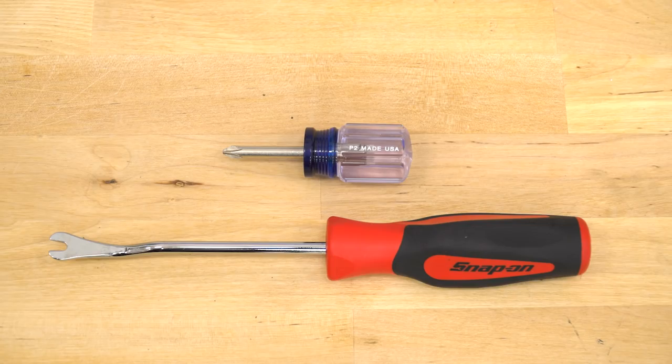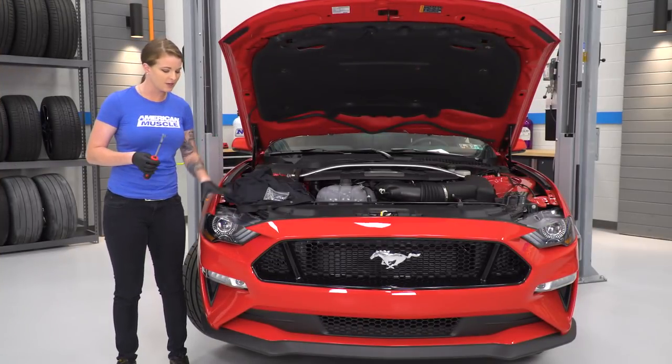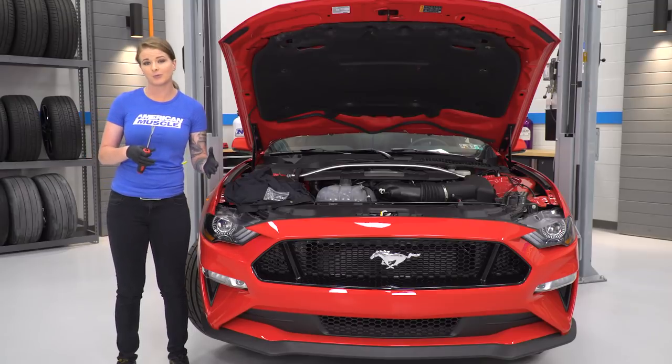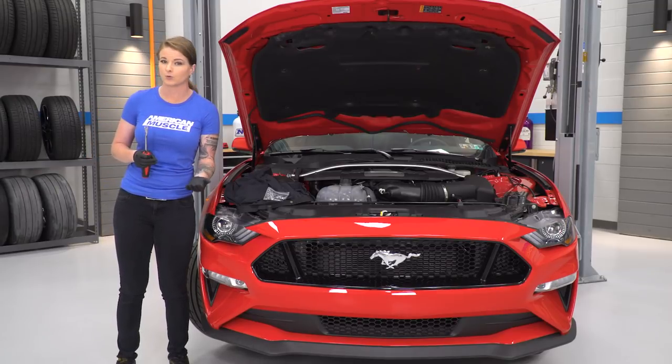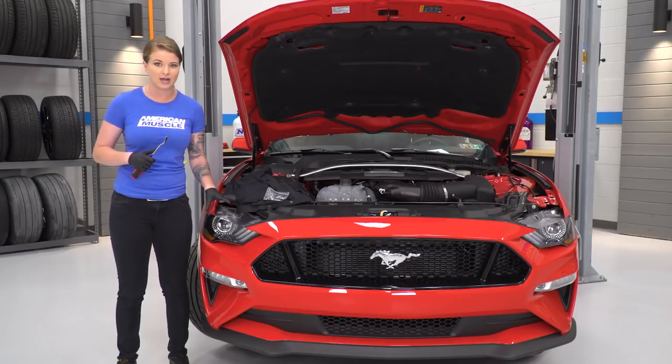For this install, we used a body panel removal tool and a Phillips head screwdriver. We do have the car on a lift in the air a little bit just to show you guys exactly where we'll be working. You can install this perfectly fine without a lift and perfectly fine sitting level on the ground.